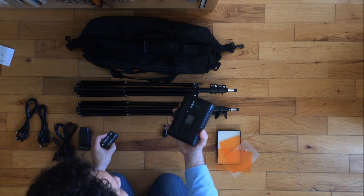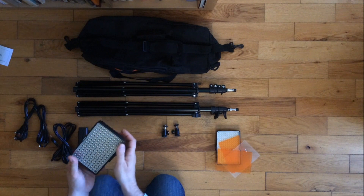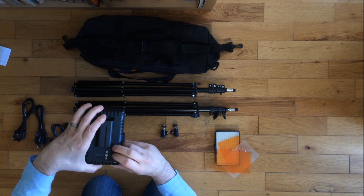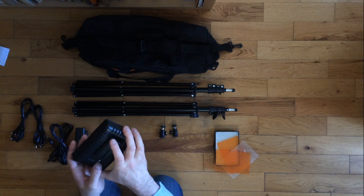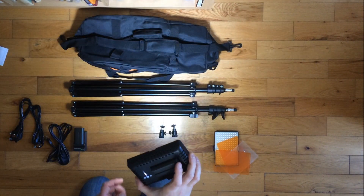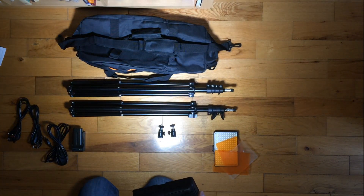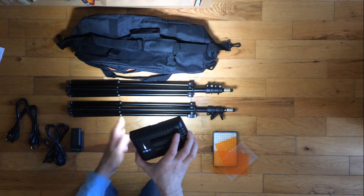As I said, two batteries — these are rated 2400 milliamp hours, so there should be absolutely plenty. They plug in quite nicely and easily at the back. These are the controls for the lighting itself. Let's see if we can turn one on — there we go. I will plug them in properly; this is actually very bright already.